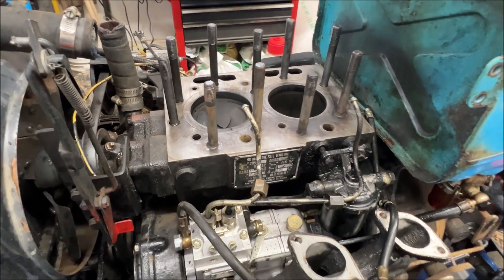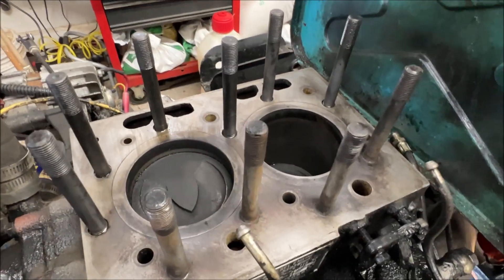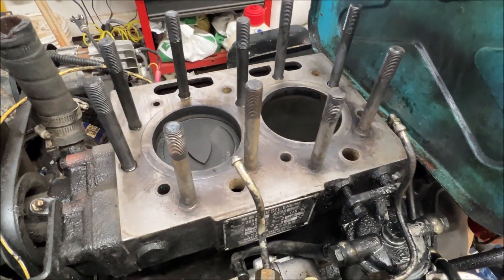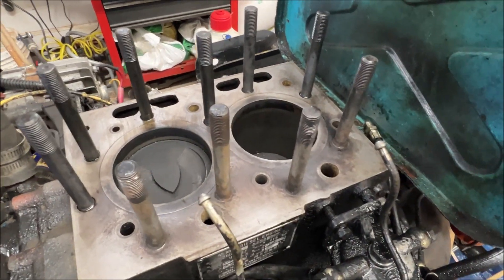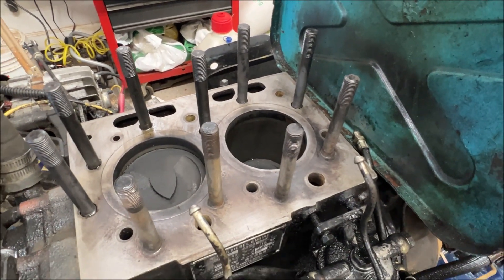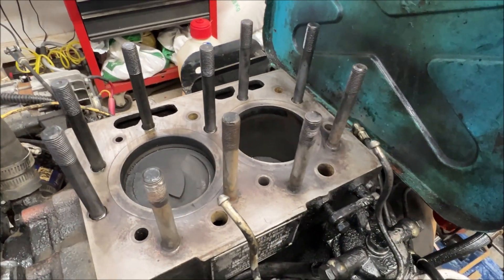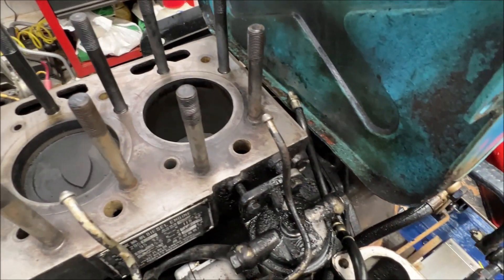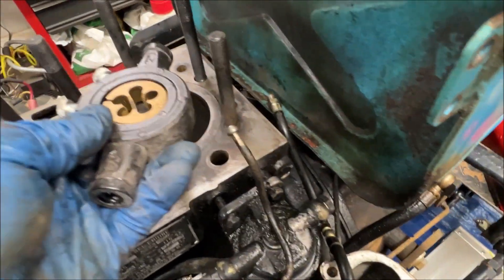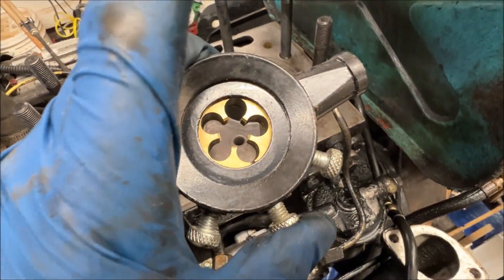Next day, got the head off. Went through and cleaned up the mating surface using a little bit of gasoline and scotch-brite, and a touch of brake cleaner at the end. Still need to blow the cylinders out, but the next thing I'm going to do is clean up the threads on these studs.